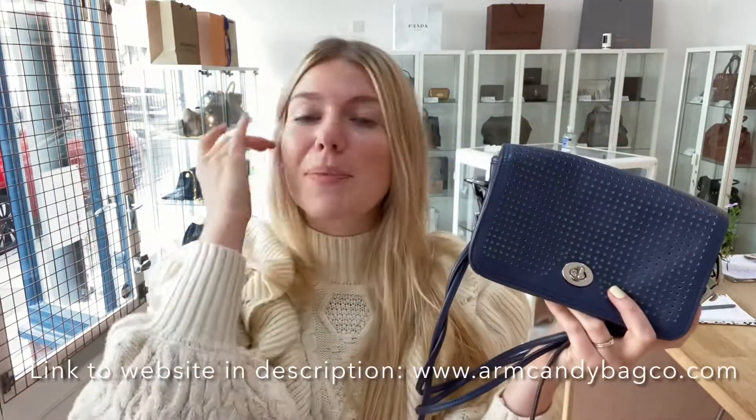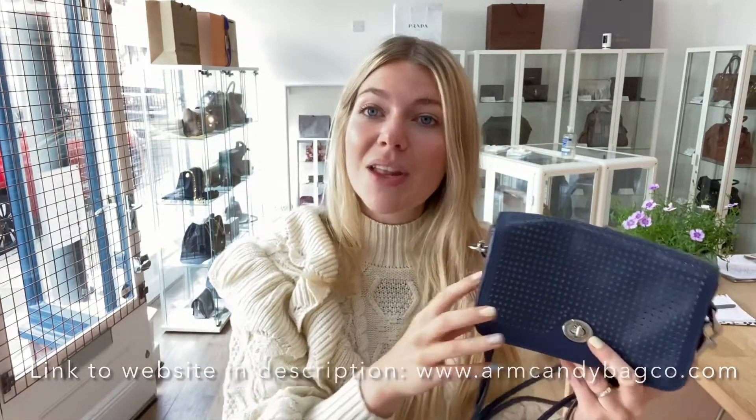So if you love this Coach Penny, go and have a look at it on our website — I'll put the link in the description below. But before you go, make sure to like this video, subscribe to our channel and hit the bell so you get alerts when we post new videos. When you do go over to the website, make sure to sign up to the newsletter so you get 5% off your first purchase. Also make sure to check out all of our other beautiful pre-loved bags, purses and wallets.